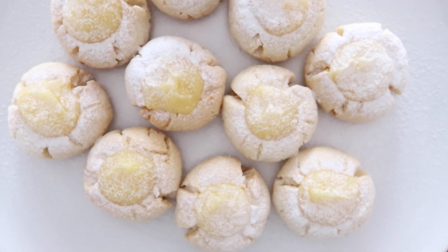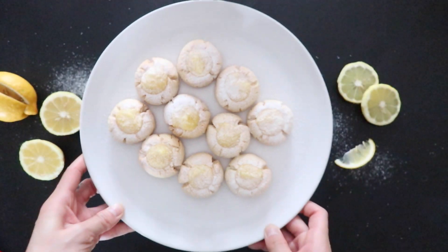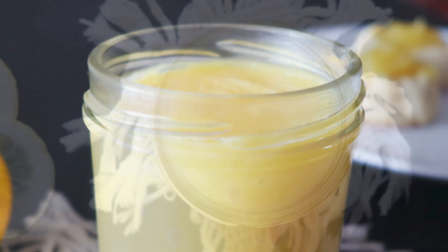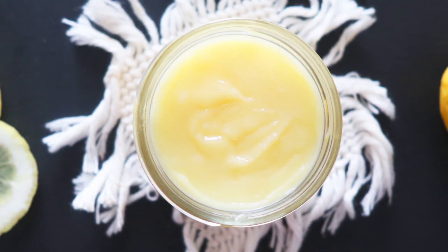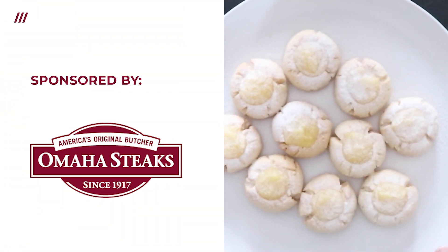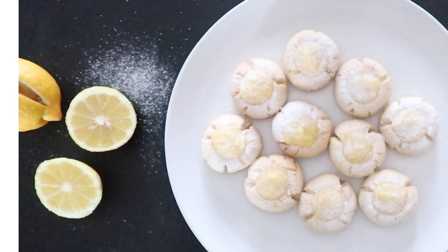Hi guys, welcome and welcome back to Trendy Mommy. In this video we're going to show how to make, hands down, the best lemon curd you'll ever taste and how to make lemon curd cookies. This tutorial is brought to you by Omaha Steaks — more about them later in the video.